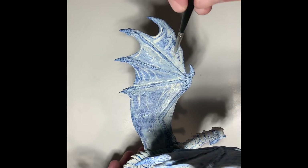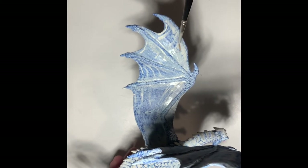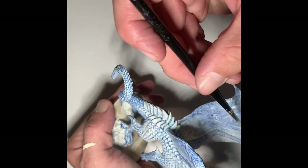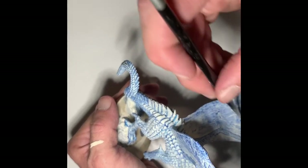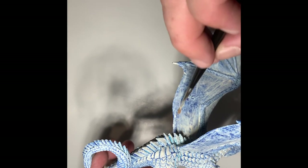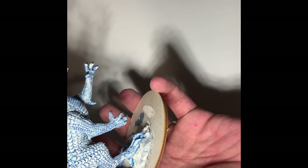With my wet palette, even with these thin paints it keeps them nice and moist. If I were doing this on just a regular palette these paints would be dried out long ago just because of the temperature. Even though it's not scorching hot here it's pretty warm. Really just watching to see — with a smaller brush these bigger panels are harder to do, but it's coming along pretty decent.